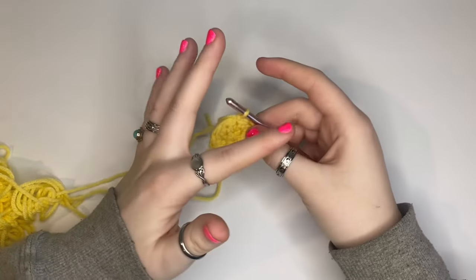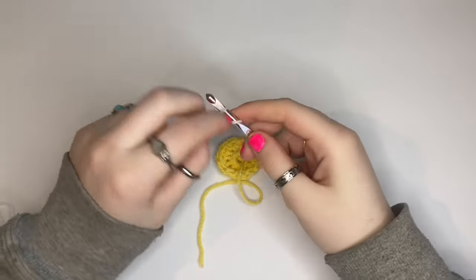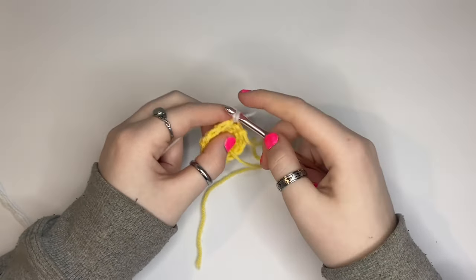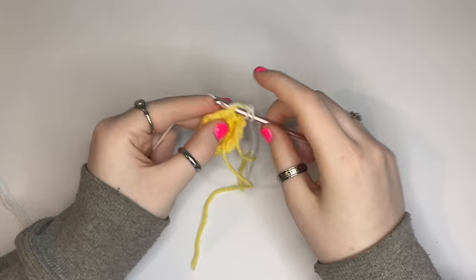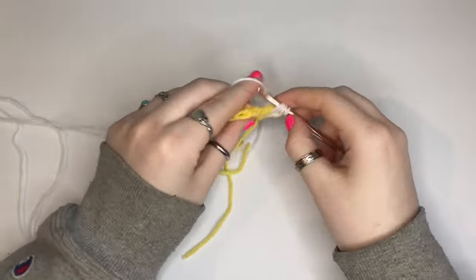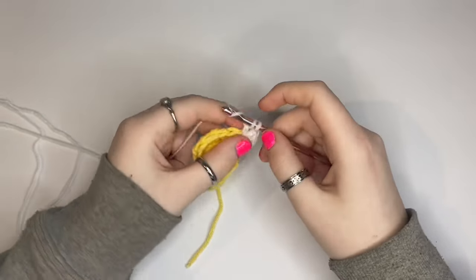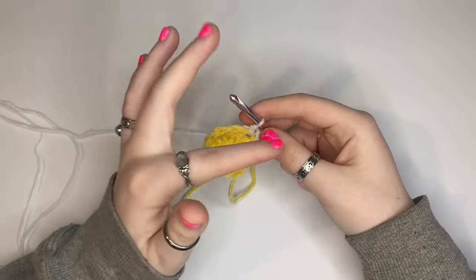Now that we have the center, I'm gonna go around and make the petals using this white yarn. I'll make a slip knot, go into one of the half double crochets of the center, and make a single crochet. Then a double crochet into the next one, then a treble crochet into that same hole, then another double crochet into the same hole, and then a single crochet into the next one. I'll repeat that all the way around the circle.